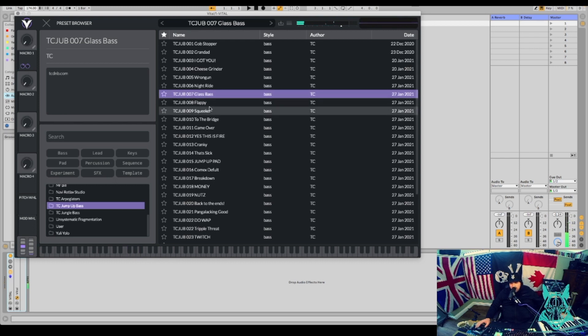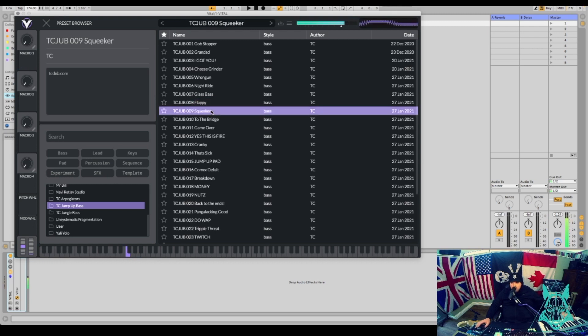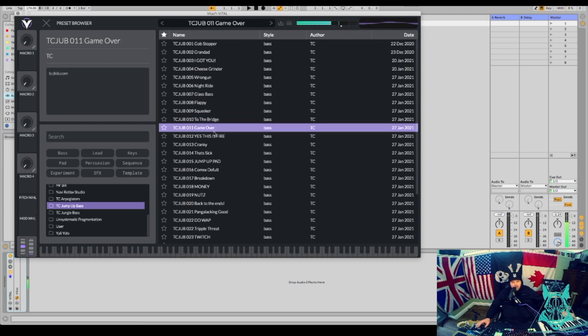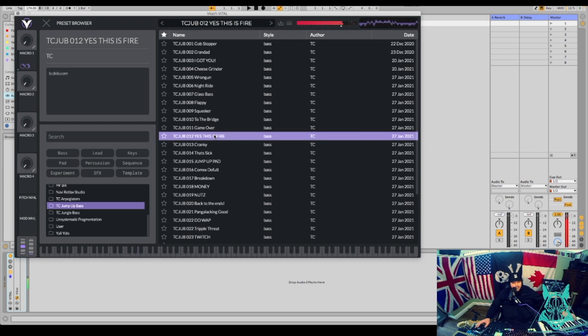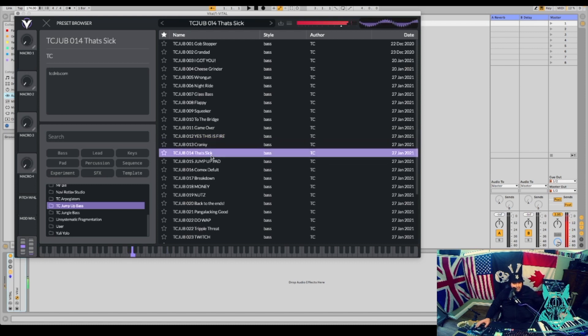Glass Bass. This one's called Flappy. Squeaker. Game Over. Yes, this one's fire. That's sick.